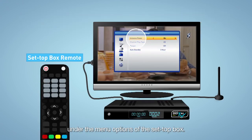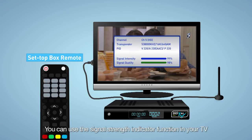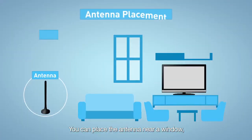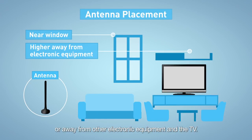You can use the signal strength indicator function in your TV or set-top box to help you find the optimum position of your antenna. You can place the antenna near a window, position the antenna higher, or away from other electronic equipment and the TV.